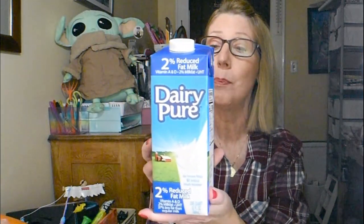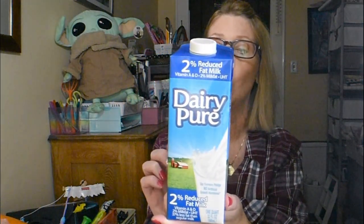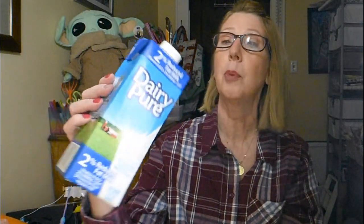Now this next thing I grabbed — I had shown this in a walkthrough last week. I didn't pick it up, but one of you told me it's actually a really good product. So when I went back today they had another box and I grabbed it. It is Dairy Pure 2% reduced fat milk — a product of the USA, 32 fluid ounces, with an expiration date at the end of August. So I will put this away in my pantry as my emergency stash of milk to get me through winter storms.